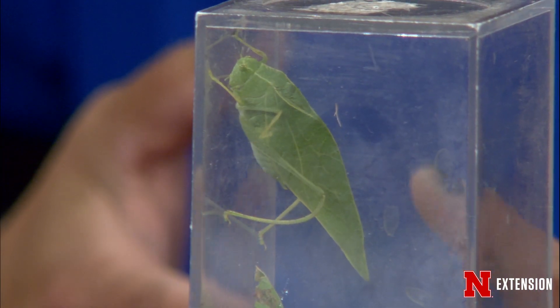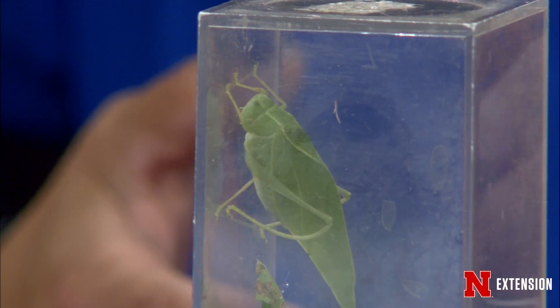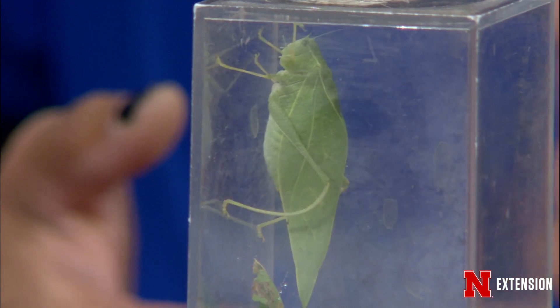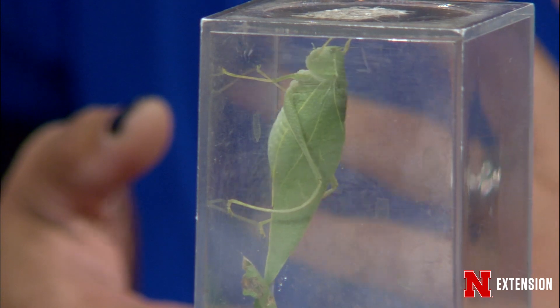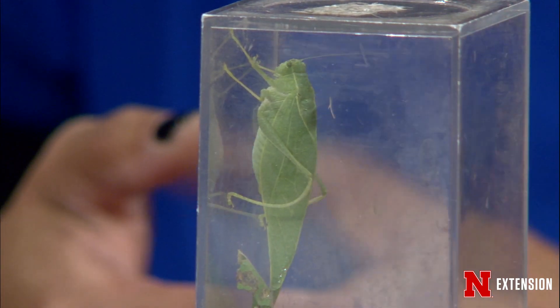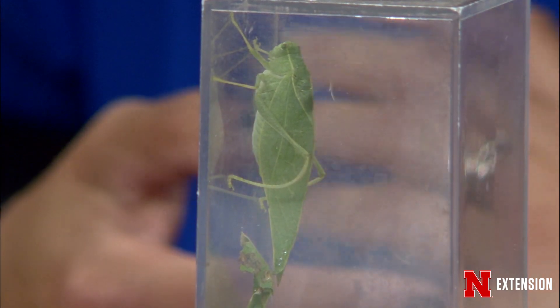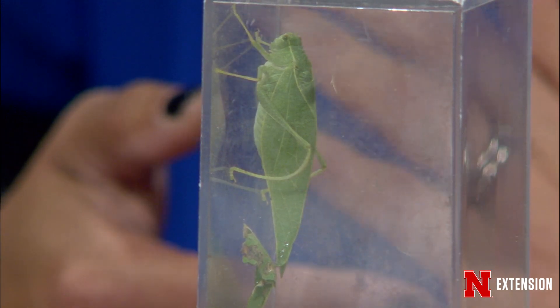These guys have enlarged hind legs, and as adults they have wings. So if you see one that looks similar but doesn't have wings, it's just not an adult. They are pretty camouflaged — they live in the vegetation and feed on the vegetation. But I found this one because they make noise. The males do a thing called stridulation, where they rub their wings together with a file and a scraper. That's how they call for mates. With my headlamp in the middle of the night, I found this one on my pollinator habitat. If you're interested in the sounds they make, there is a songs of insects website, and you can go to sleep listening to crickets if you want.